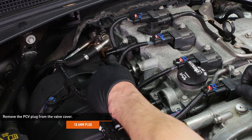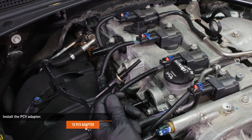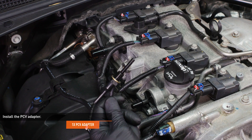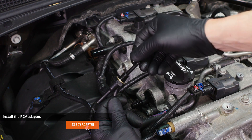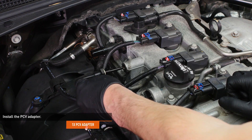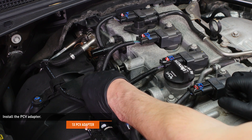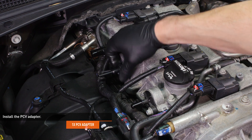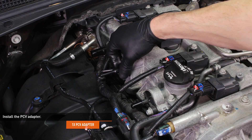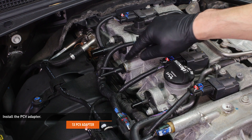Remove the PCV plug from the valve cover. Locate the PCV adapter included with your kit. Lubricate the o-ring with fresh engine oil and install it to the valve cover. Take care when installing this adapter — the end of the adapter fits into a tube on the inside of the valve cover and the o-ring can be damaged if it's forced in. Depending on how your valve cover was threaded, the adapter may point towards the front or rear of the vehicle when tightened. The provided hoses will work regardless of which direction your valve is pointing.